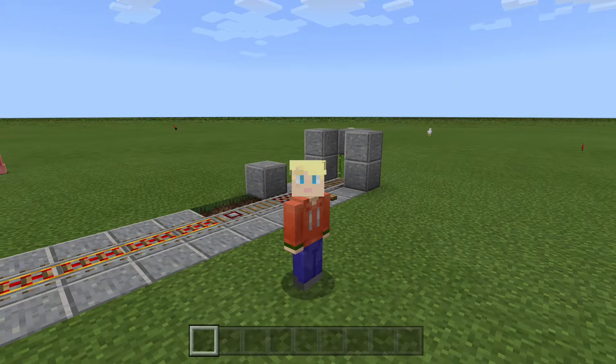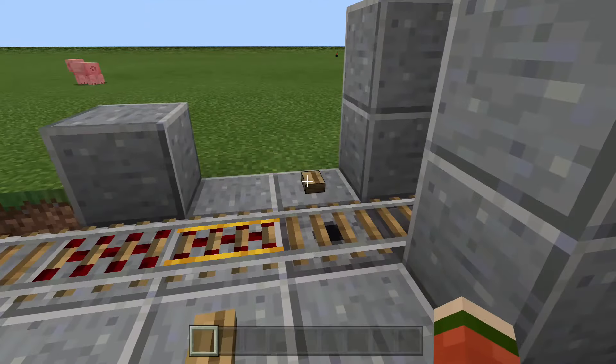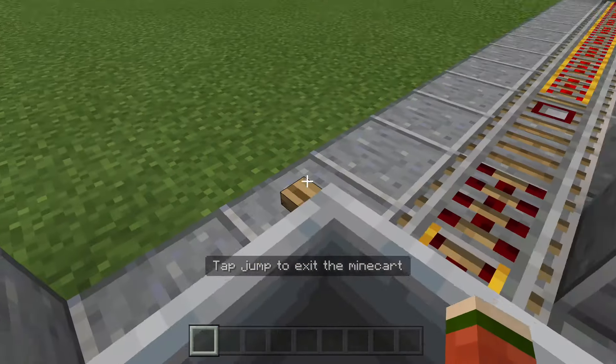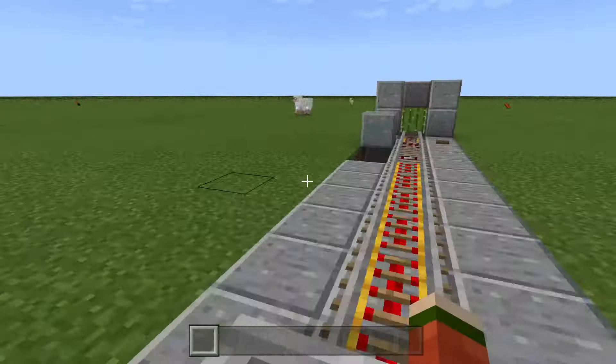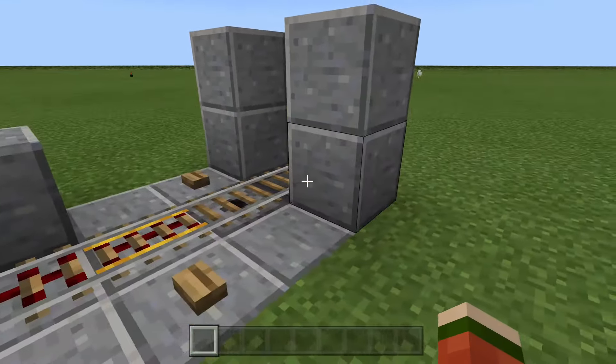Hello everybody, today I'm going to be showing you guys how to make a super easy and simple minecart pickup station. Basically how it works is: you press a button, a minecart appears, you move forward, press another button, you go off, and then when you return it knocks you off and picks up your minecart.